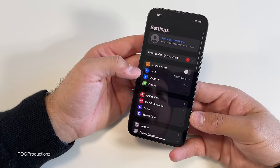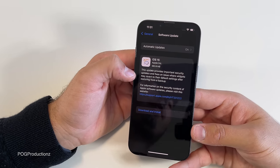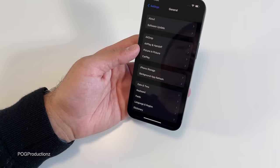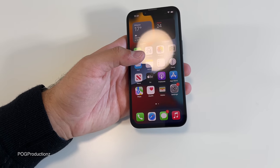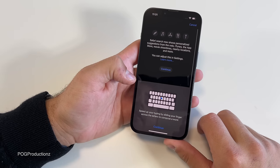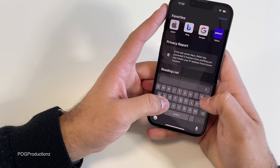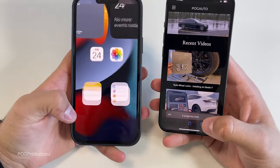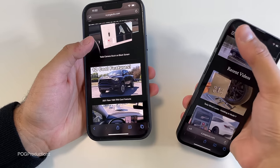Going to settings, general, software update — and it's ready to be updated to the new iOS 15, which is awesome. There are a lot of features with iOS 15. My iPhone 12 Pro Max is already running iOS 15, which I really like. And we have the new Safari here — let me know guys what you think of the search bar on the bottom. You can obviously change it.